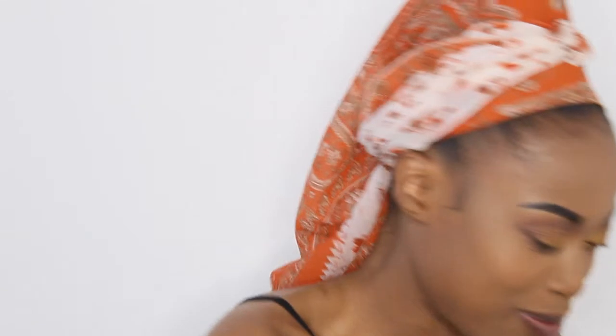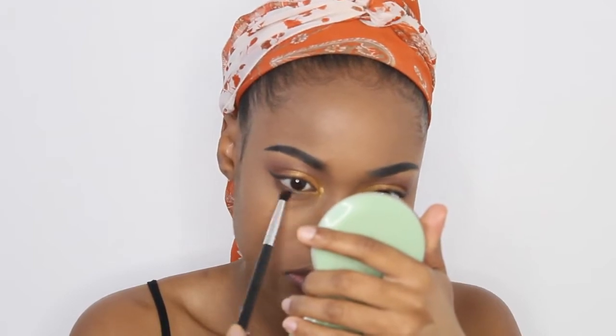Now for my lower lashes, I'm going to take this pencil brush and dip it into the brown shade from my Nude Awakening palette and I'm just going to run this as close as possible to my lash line. Then I'm going to dip into that red shade from my Rustic Antique palette and I'm just going to run it over.